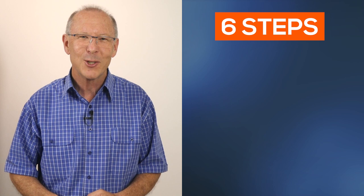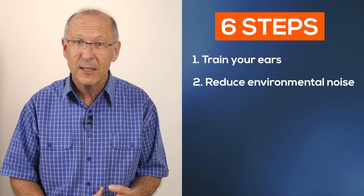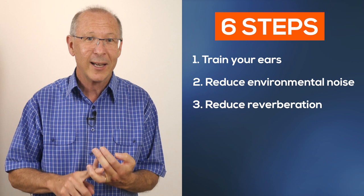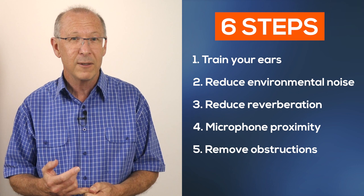You may be surprised how much your audio quality can be enhanced by taking these six steps: training your ears to be more perceptive to unwanted noise; reducing environmental noises outside the recording location; reducing room reflections like echo; choosing a good microphone position to capture quality audio; removing microphone obstructions like the case on your phone or DSLR camera; and using editing software to eliminate unwanted sounds. If you have any questions or suggestions for how you can improve your audio without spending any money, please type them in the comments section. Until next time, stay safe and I'll catch you later.